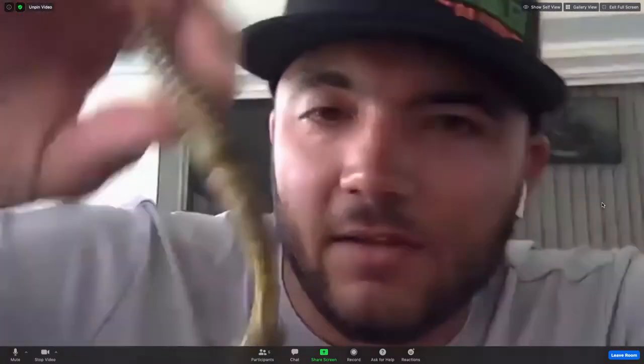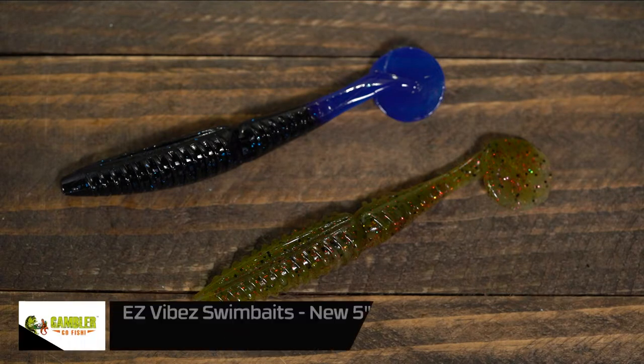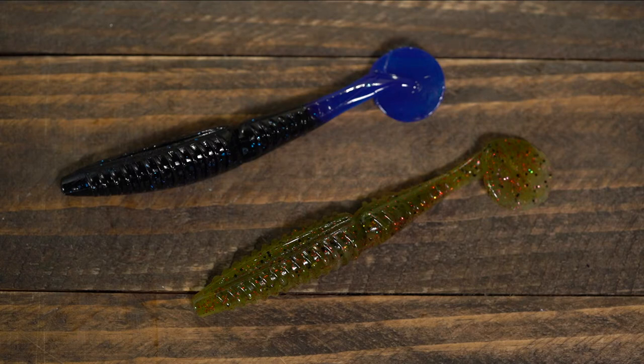On to another swim bait — Tyler's back with the Easy Vibe swim bait in the new five-inch size and some new colors. The normal Easy Vibe is 3.75 inches long. Before this, Tyler used the smaller profile bait as a chatterbait trailer or a swim jig trailer, and even put it on that goat head that Jacob was showing.